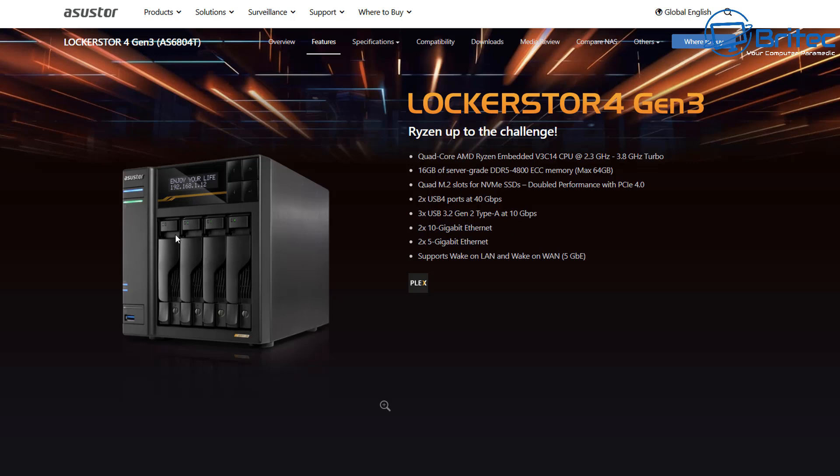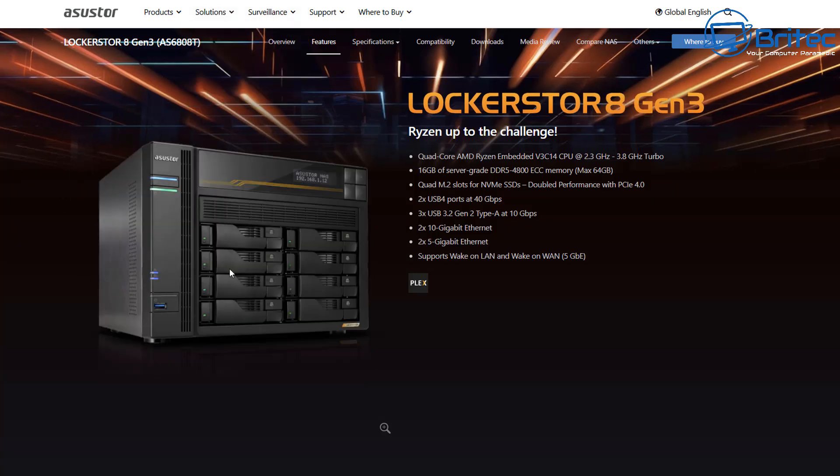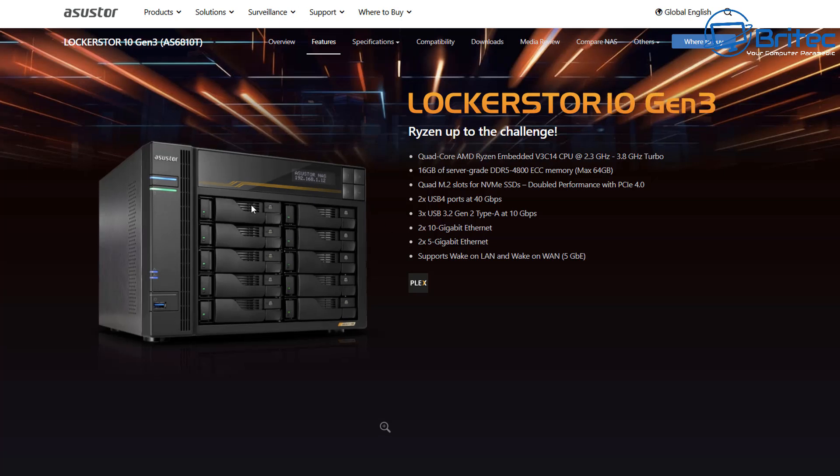You can also purchase an expansion unit, giving it up to 16 bays. They do different models — this is the 4-bay version, but they also do a 6-bay version, and even larger ones if you need more space. These can also accept expansion units, giving you obviously tons of storage. There's also a 10-bay NAS, which can have expansion units added to extend storage further.